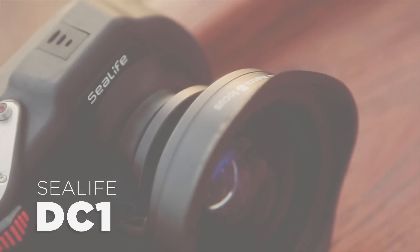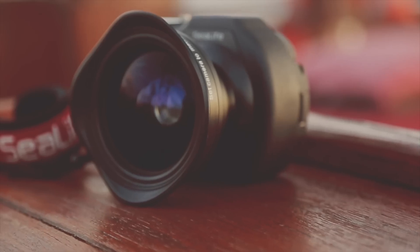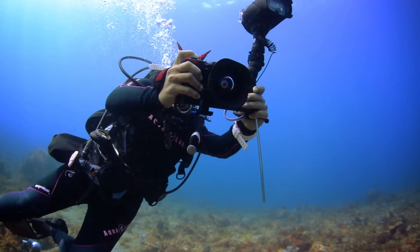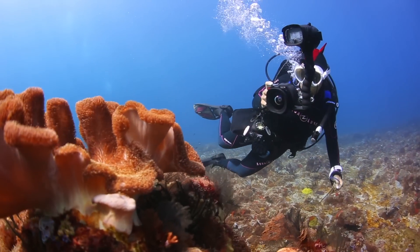Next up, we got to play around with the new fisheye lens for their DC series cameras. We popped the lens on our new DC-1400, which allowed us to capture some really great wide-angle shots around Indonesia. The wide-angle lens increases the viewing field on the DC-1400 by 80% for a very impressive underwater capturing experience.